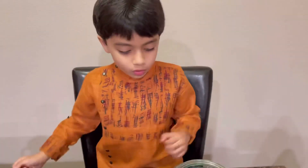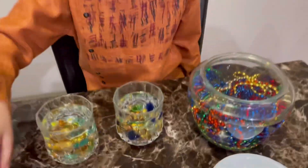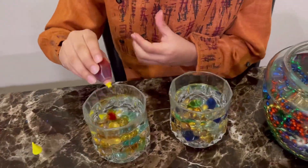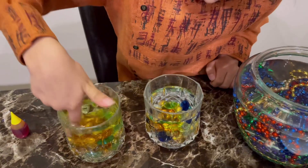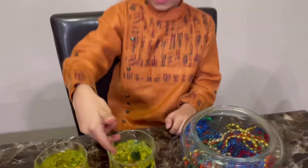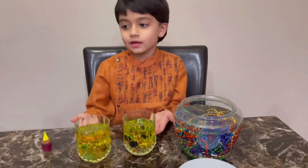Now we'll only put food coloring in these two glasses. And then we're going to mix these. As you can see, our water became yellow.